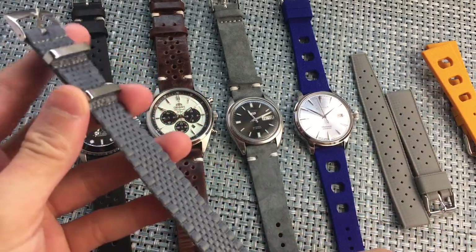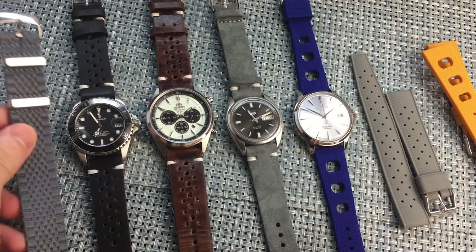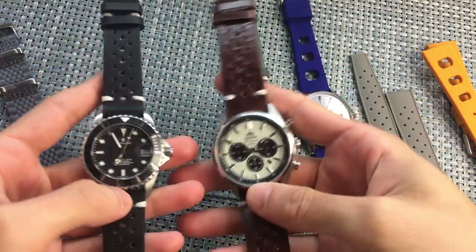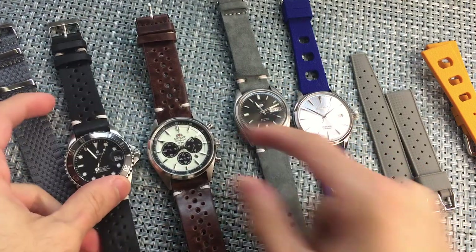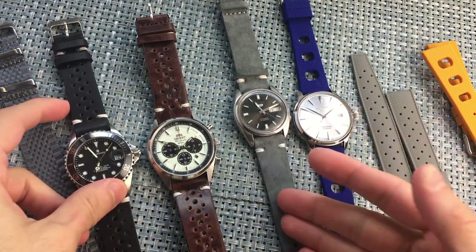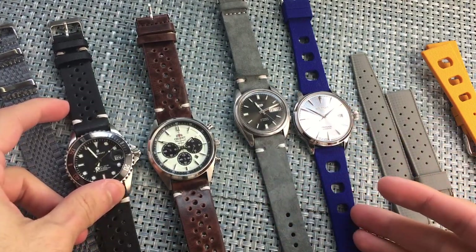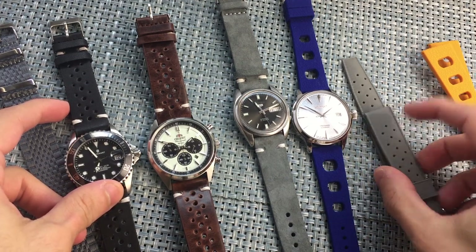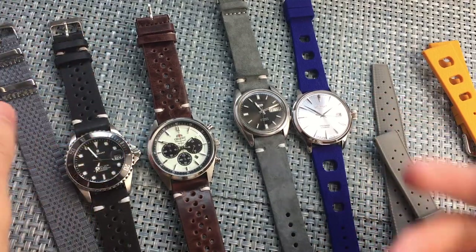I'll put timestamps in down below. This is the Jubilee style NATO, this is the Rally racing strap, the suede, and this is the Tropic Sport and the Vintage Tropic rubber. Timestamps below, let's get into it.